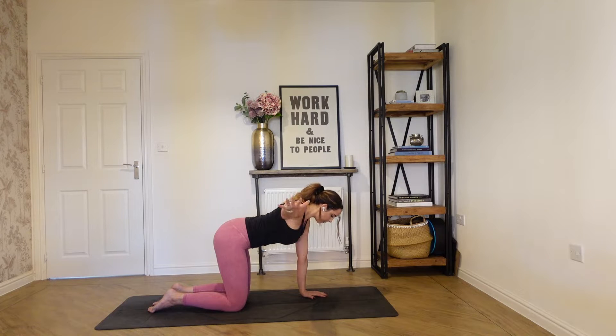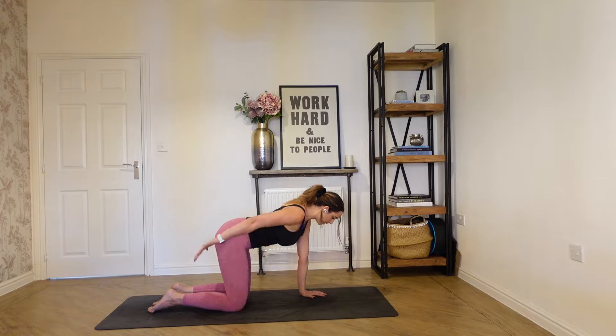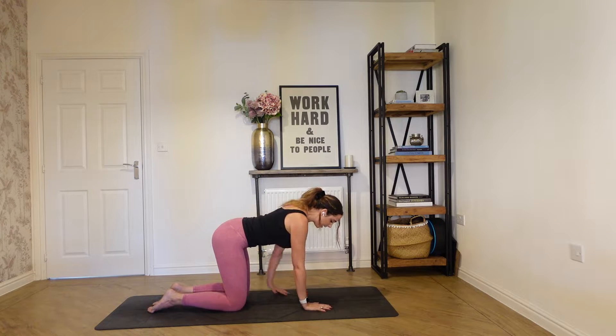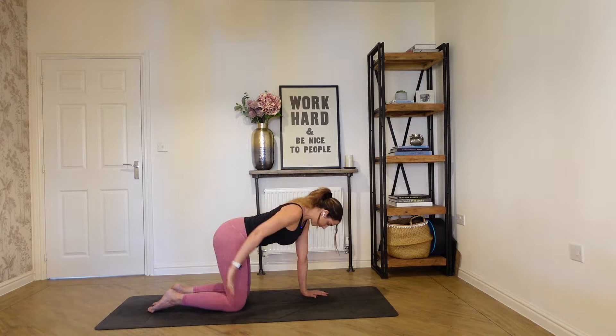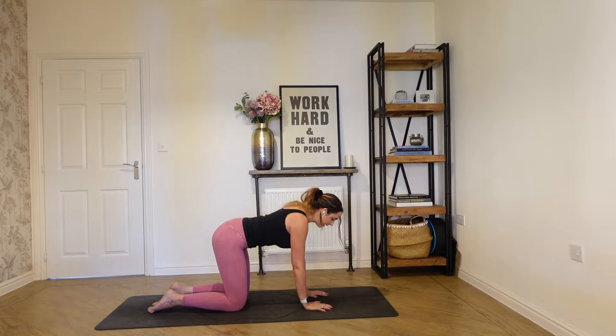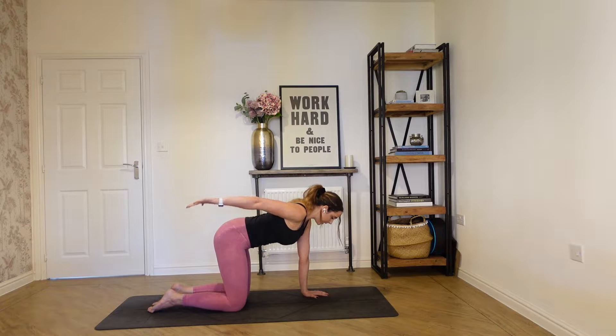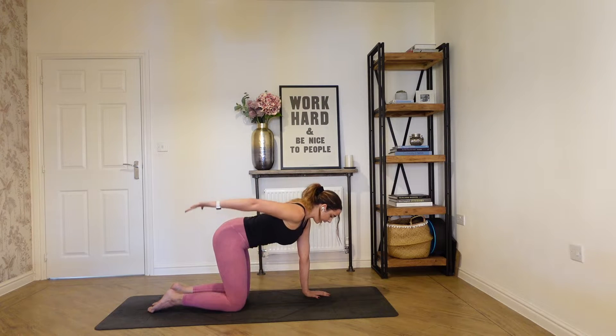We'll do a couple more each side. Now we're going to take the right arm behind, pressing the palm up to the ceiling. Press, and then drop it back down, then go left — abdominals stay engaged — and drop it down. Think about your neck staying in line with your spine, so we're not letting the chin drop to the chest now. One more on each side.